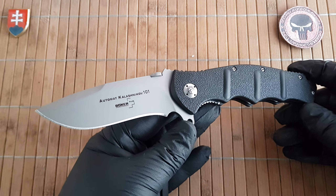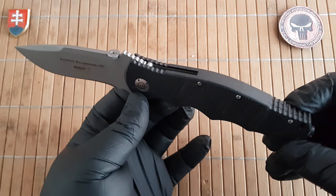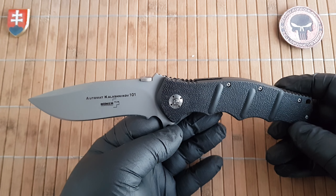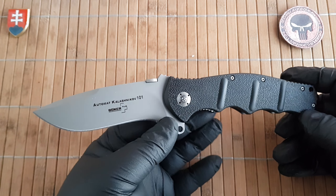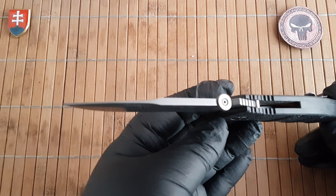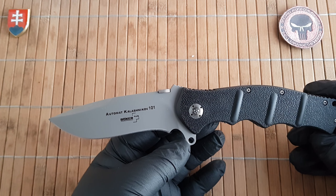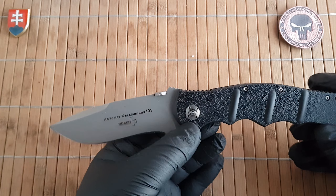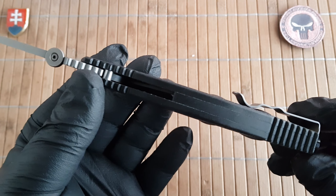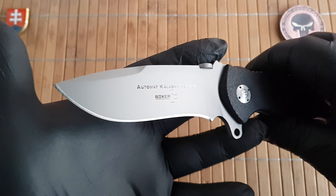Let me give you the quick specifications. The model number is 01KL011. Everything will be in the description down below. The overall length is 25 centimeters or 9.8 inches — so this is a huge full-size tactical knife. The blade is 10.3 centimeters or 4 inches long, with a cutting edge of 9.3 centimeters or 3.6 inches. The blade width is 3.5 centimeters or 1.4 inches, thickness is 3.7 millimeters or 0.1 inch, and the handle length is 14.2 centimeters or 5.6 inches without the glass breaker, with a thickness of 1.6 centimeters or 0.6 inches.